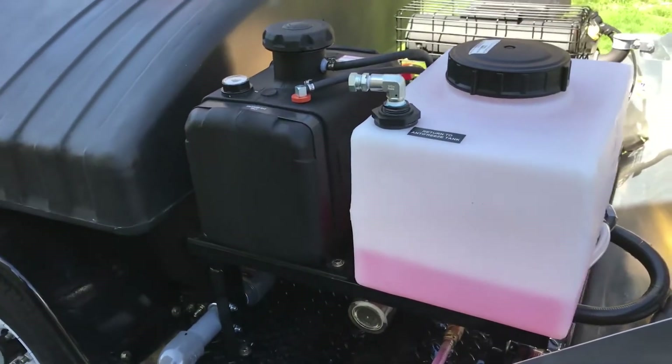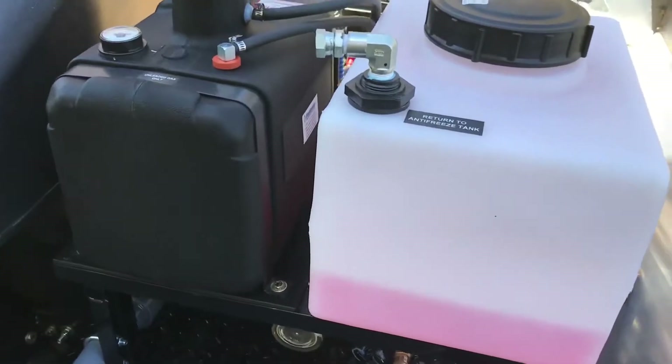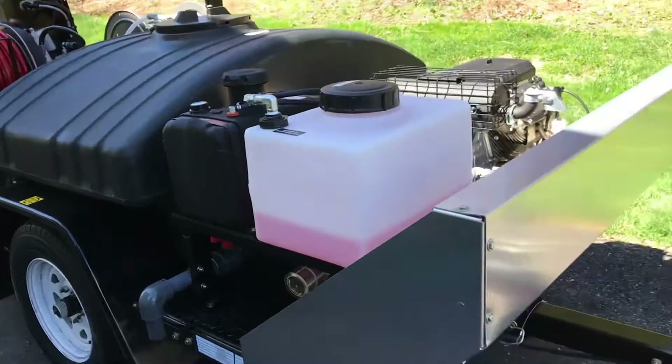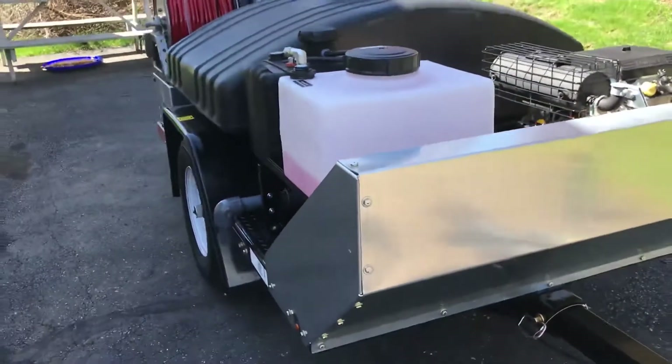You've got your antifreeze winterization system with a return-to-antifreeze valve plumbed into it, so you can push the antifreeze back to the reservoir tank and save that antifreeze every time — so you don't waste it.